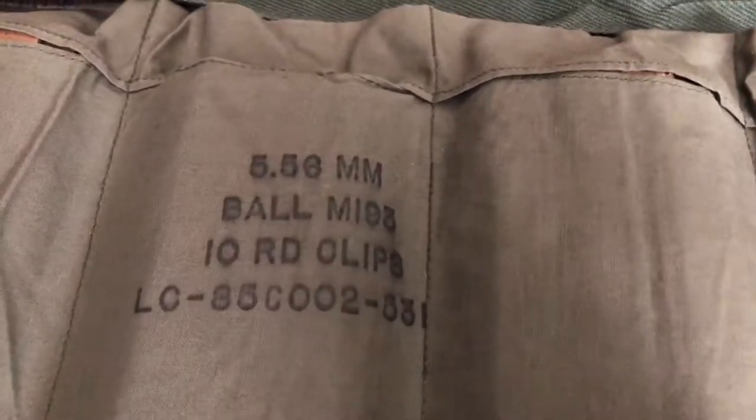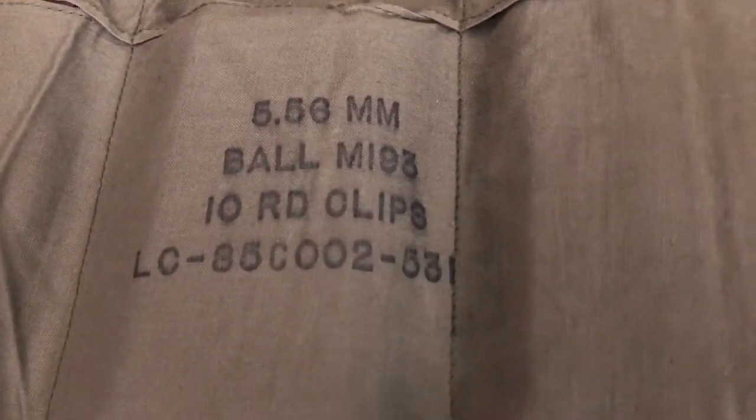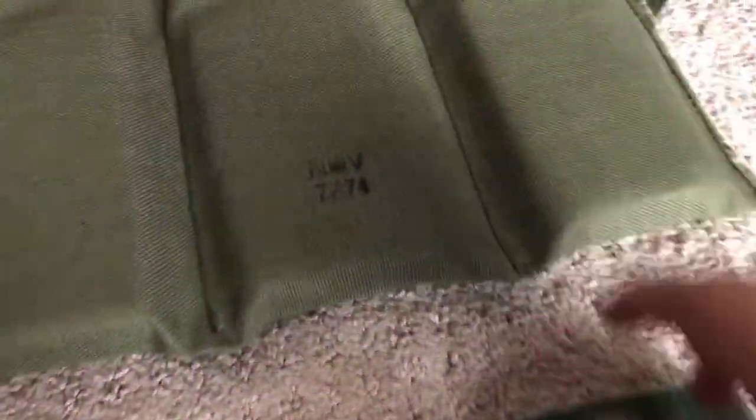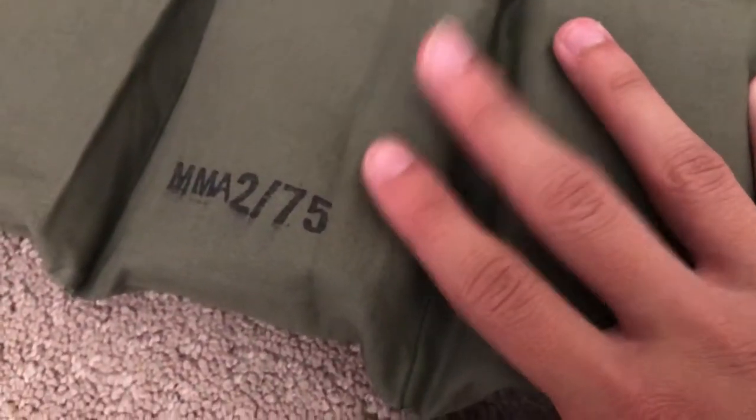The original has markings like '5-5-6 million, MM Ball, 1-9-3, 10-round clips LC' — whatever it says, I don't feel like reading all of it. On the backside it's dated November 7th, 1974, and also marked MMA 2-75, so it's dated 1975 and 1974.